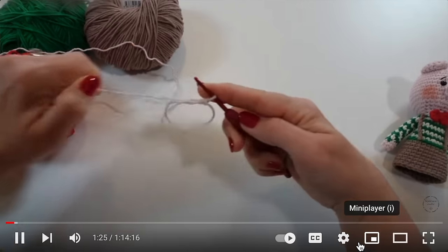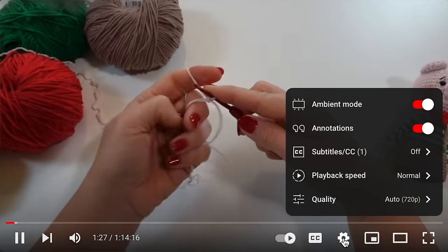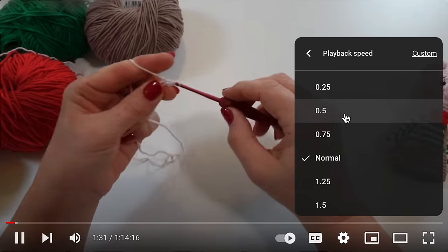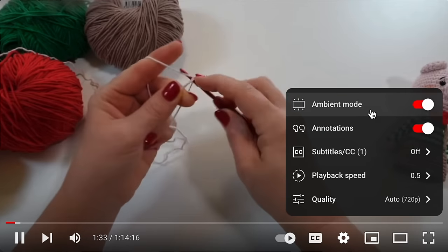One little trick that can be very helpful for beginners when you are watching a YouTube tutorial is to change the playback speed. Go to the little gear icon down at the bottom of the video and click it, and that's when you'll see a tab pop up called playback speed. It's going to show you all of the different options you have, whether you want to make the video go slower or faster.